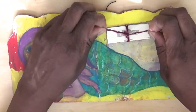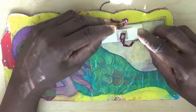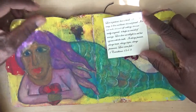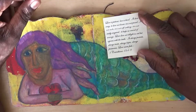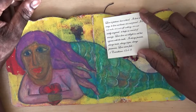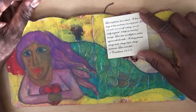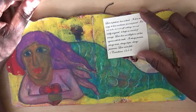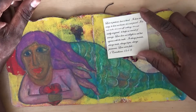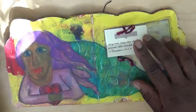In here there was a space to write a note. This is 1 Corinthians 13 verses 4 to 9, which says: 'Love is patient, love is kind. It does not envy, it does not boast, it is not proud. It is not rude, it is not self-seeking, it is not easily angered, it keeps no record of wrongs. Love does not delight in evil but rejoices with the truth. It always protects, always trusts, always hopes, always perseveres. Love never fails.' For me that was a reminder.